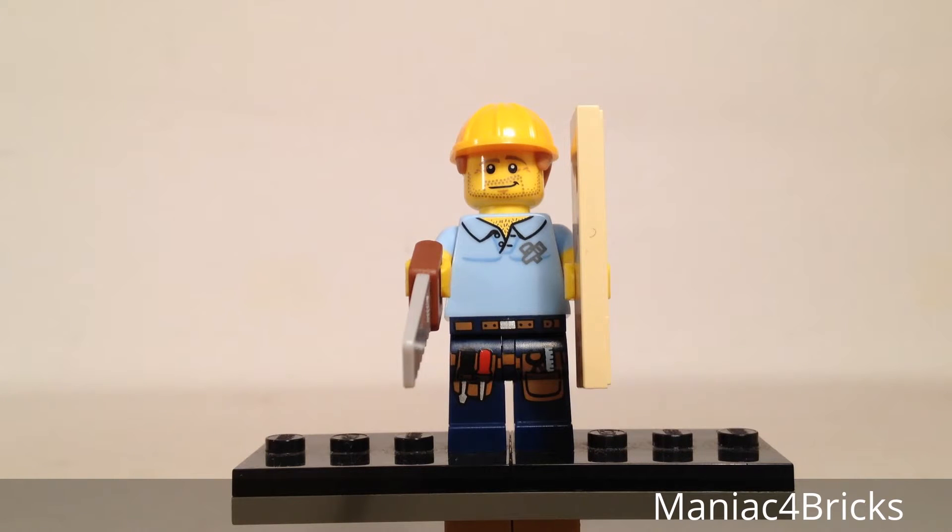Hello everybody, this is Maniac for Bricks, and I am here today with set number 71008, Collectible Minifigures Series 13, and today we have The Carpenter.